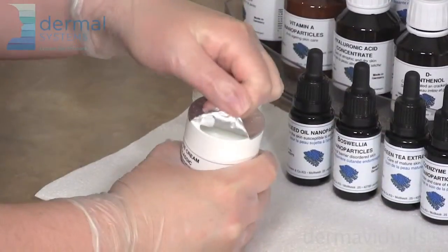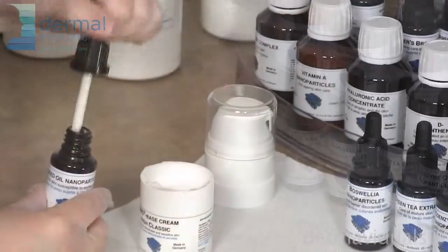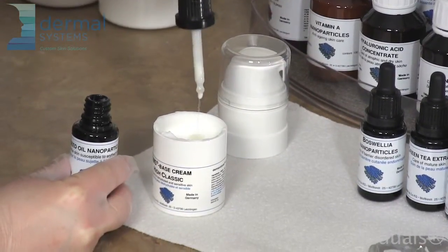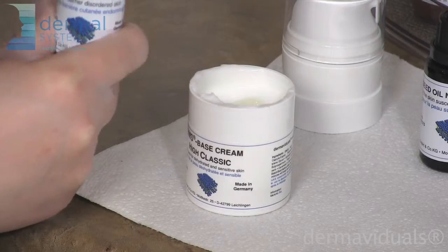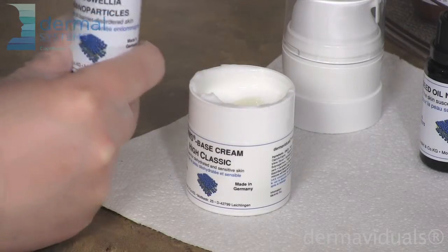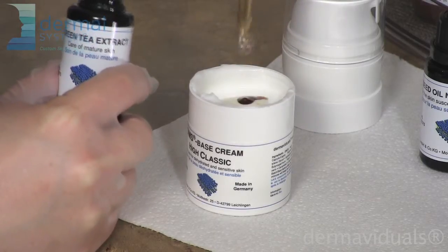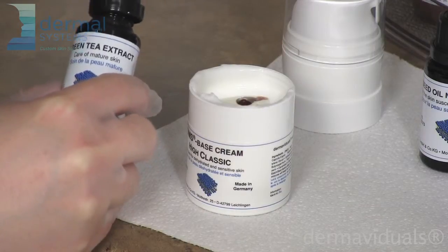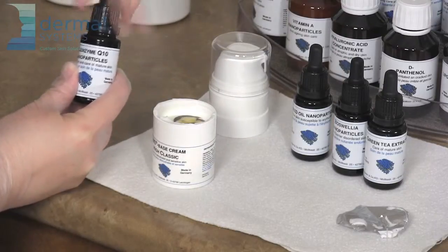To start, remove the foil. I'm using 2 milliliters of linseed oil, 2 milliliters of Boswellia nanoparticles, 1 milliliter of green tea extract, and last but not least we're going to add our coenzyme Q10.